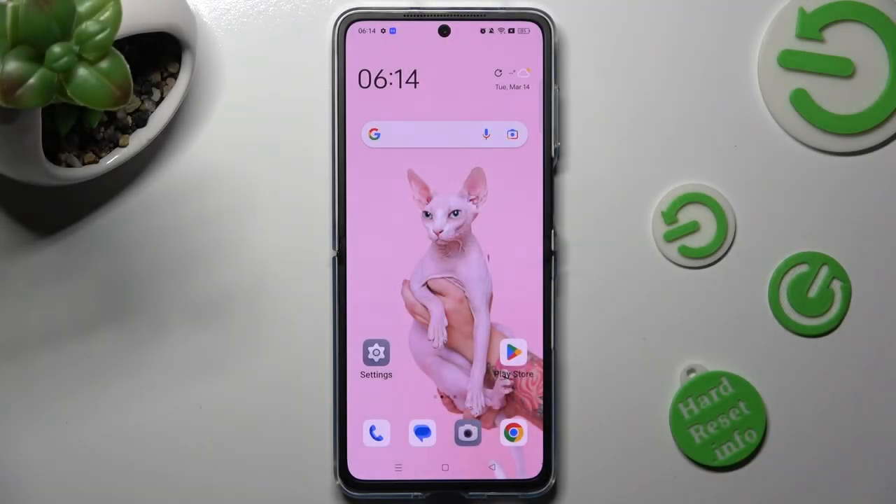Hi, in front of me is the Oppo Find N2 Flip, and today I would like to show you how you can set up an alarm clock on this Oppo.